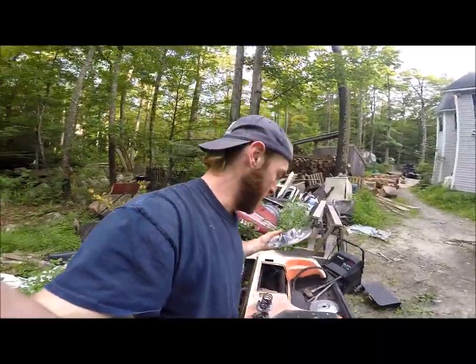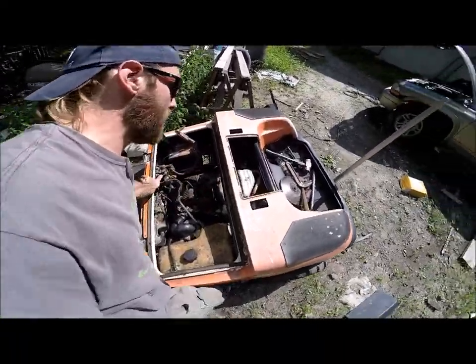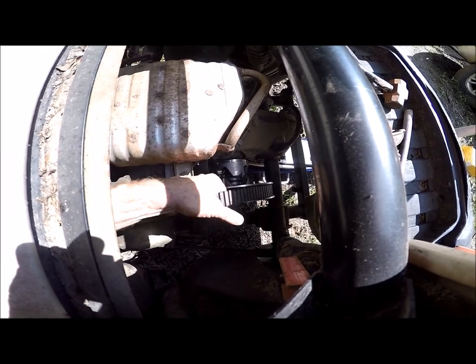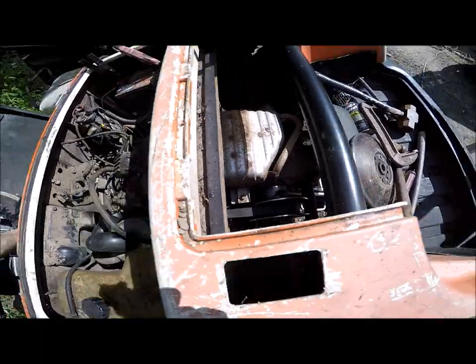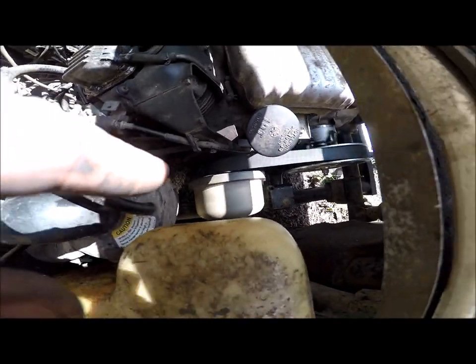Alright, we've got our golf cart back together with the new clutch in there. As you can see this one will actually work — you can see how it slides on the helix right there, pretty neat. You can see how it slides up and down on that shaft as well as you come to a stop and then start over again.